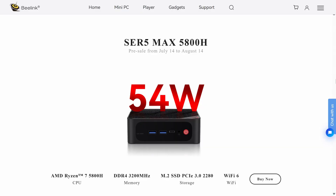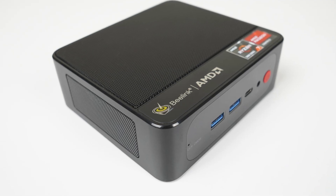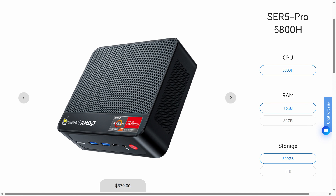The Beelink Sur5 Max powers the Ryzen 5800H at its maximum configuration of 54 watts, compared to the 35 watts with the Beelink Sur5 Pro using the same CPU. You can get this Max mini for the exact same price as the Pro, starting at US$419 for the 5/16GB combo. Actually, scratch that — the Pro has dropped to US$379 since I reviewed it. So how does Max compare for an extra $40 US? That's what we're going to find out.